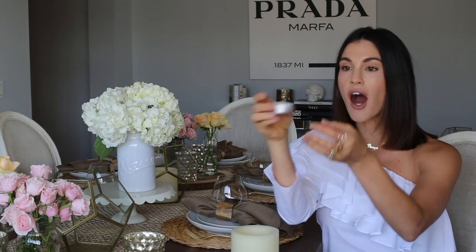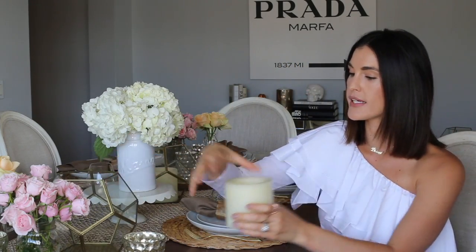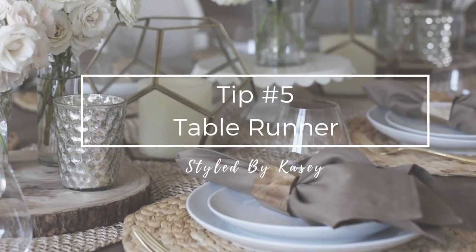Tip number four is mood lighting. My mom always taught me that a dining room should have a dimmer. But if you don't have a dimmer and still want to create mood lighting, you have two options: first, a real candle — I like tea lights. Some people don't like flames on their actual table, so the second option would be LED lights, which come in all different shapes and sizes and some have timers. I put these in cute little containers like this, and if you don't want to set them directly on the table you can use little mercury glass pieces like this.